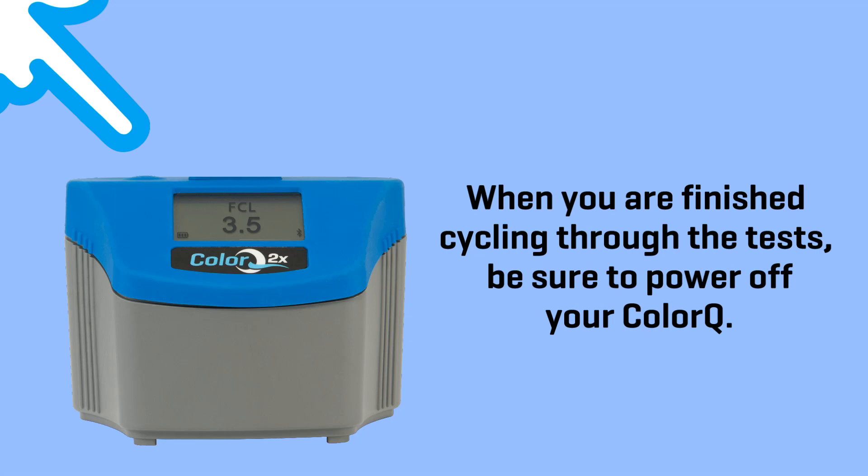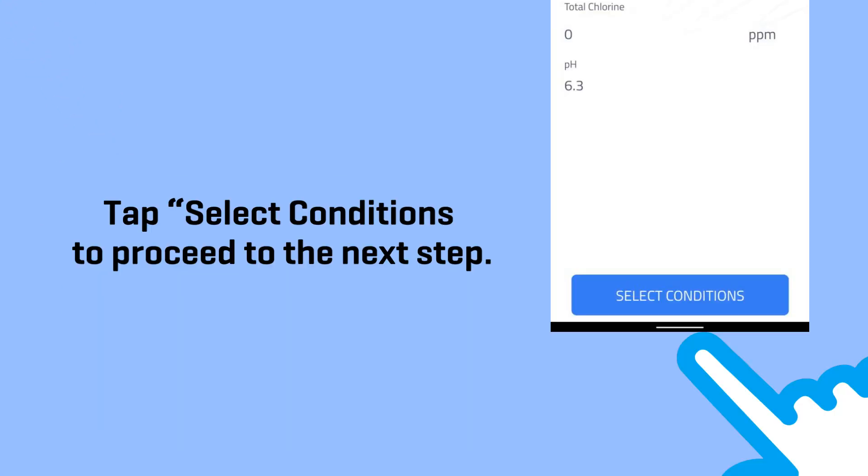When you are finished cycling through the test, be sure to power off your ColorQ. Tap Select Conditions to proceed to the next step.